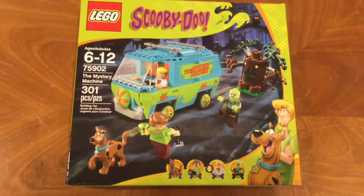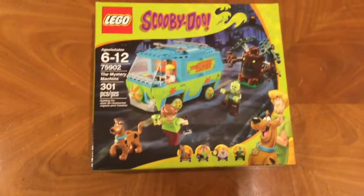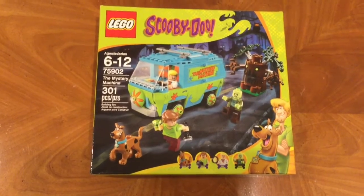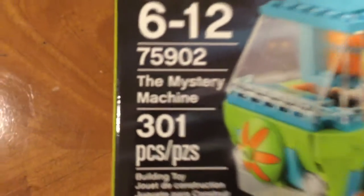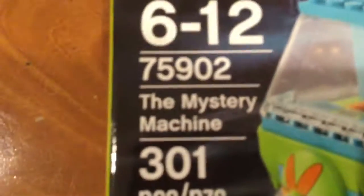What's up guys, this is Air Productions, and today I'm doing a Scooby-Doo LEGO set. I've been keeping this for four weeks. The box comes with 301 pieces — I'm guessing that one piece is the diamond. The mystery machine set code is 75902.